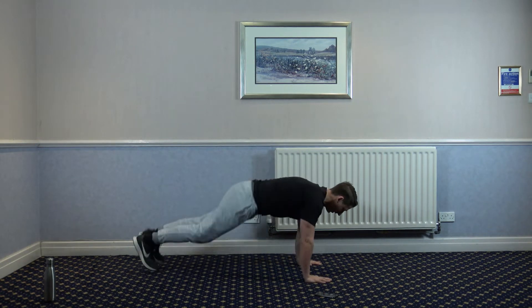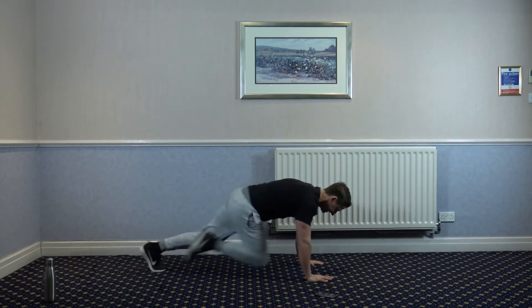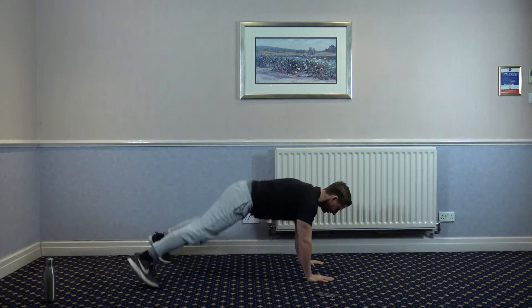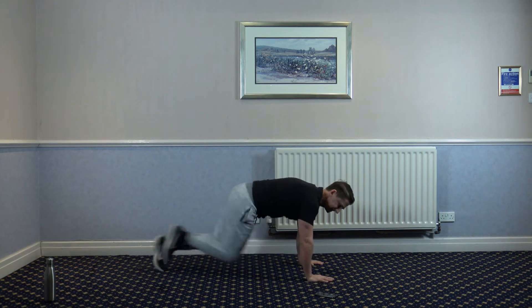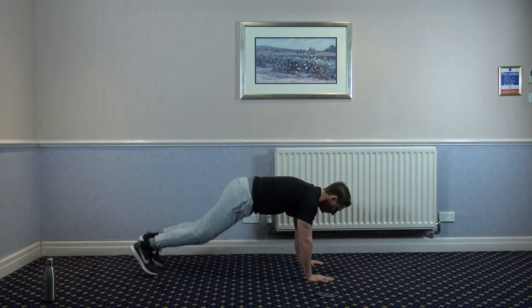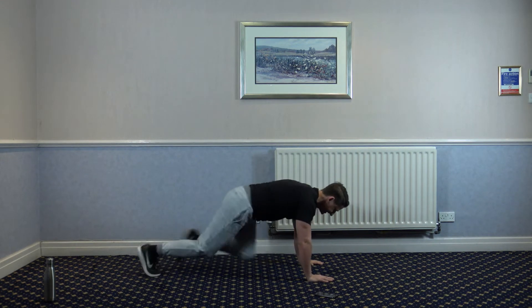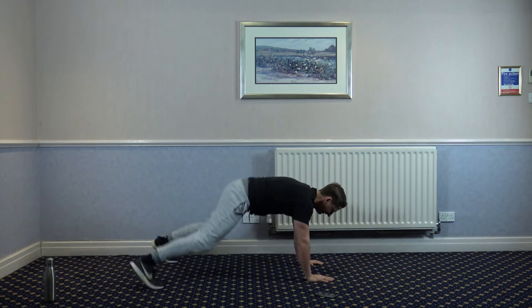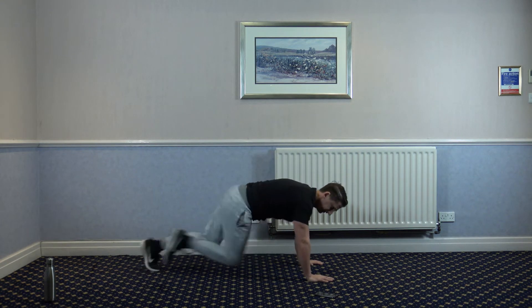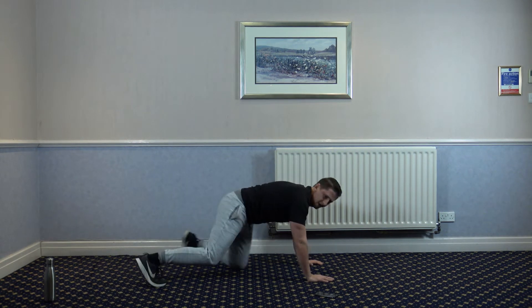One, two, three, four — five, six, seven, eight. One, two, three, four — one, two, three, four, five, six, seven, eight. 10 seconds left guys — three, four, one, two, three, four, five, six, seven, eight. Three, two, and one.